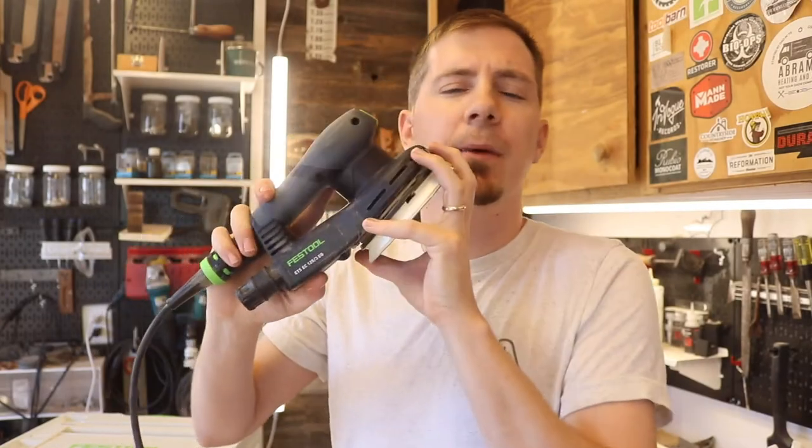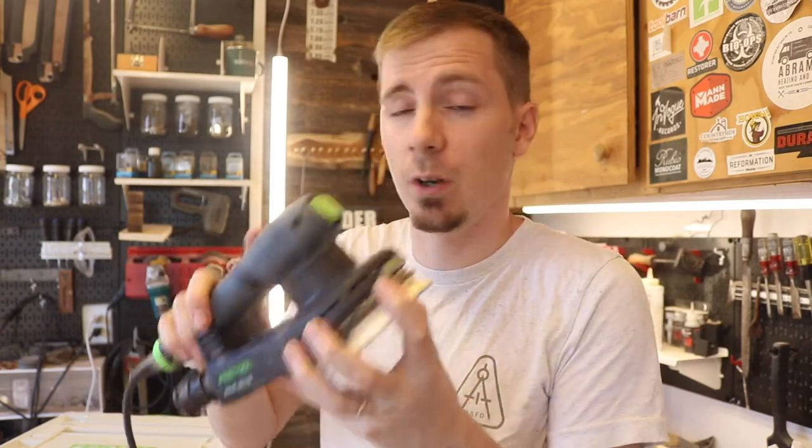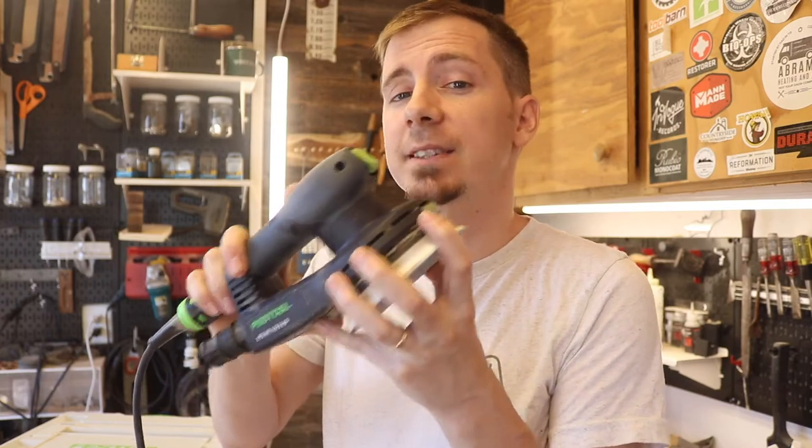Today I'm going to show you my brand new sander and explain why it is worth it to dish out the money for a tool like this. The specific sander I'm going to be talking about is the ETS EC 125 random orbit sander from Festool. I'm going to tell you everything about it — what makes it different from its competition and from the other products that Festool offers.